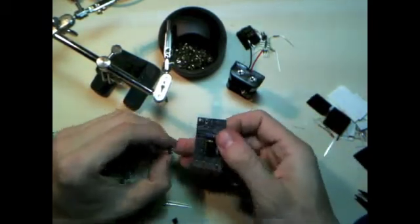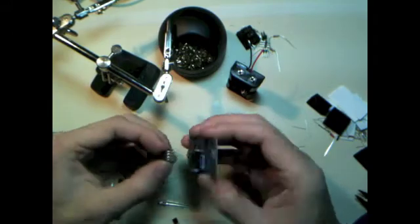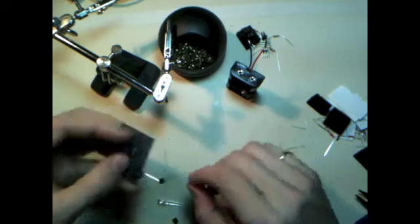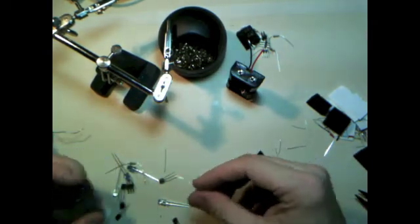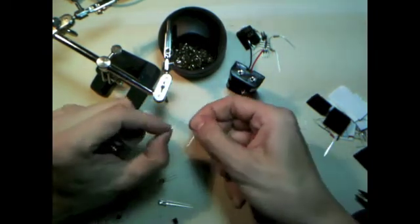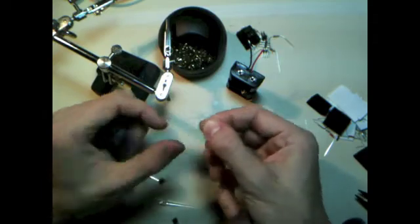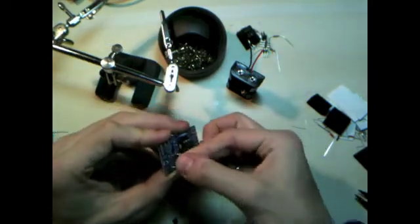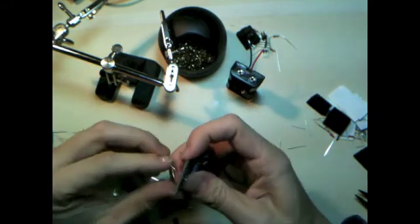All right, let's get that chip in there. I folded the legs over a little — by default when you get them, they stick out a little bit too much and that's really annoying. You've got to make sure you put this chip in the right way; backwards would never be good. There's a little dot on these chips and that tells you which end is up — the dot will be next to input number one.